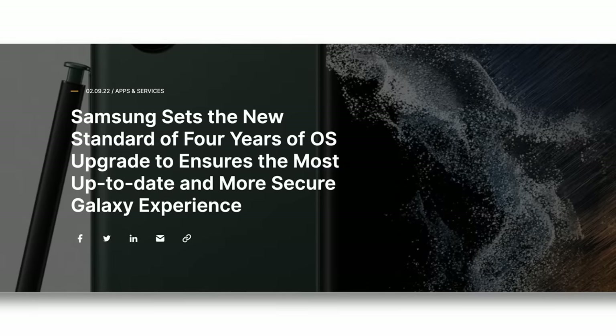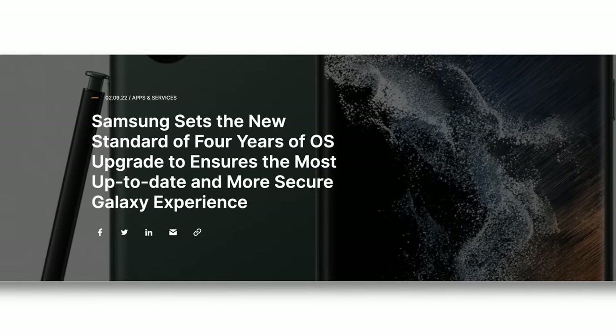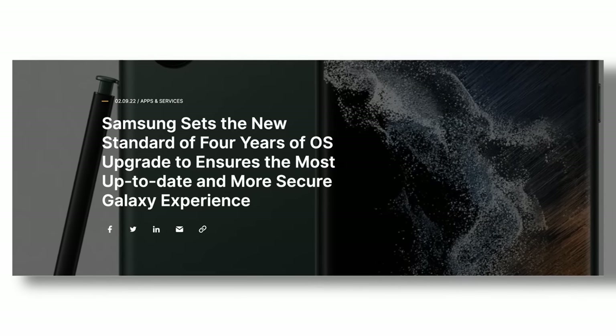Software updates are now extended to four years, which is way overdue — only three years on previous Samsung phones was awful, especially since people keep their phones for at least three to four years now. Well, the normal people do, not us enthusiasts. We upgrade every two minutes for a new feature — like that dog from the movie Up who yells 'squirrel,' except we do it when we hear the word 'megapixel.'